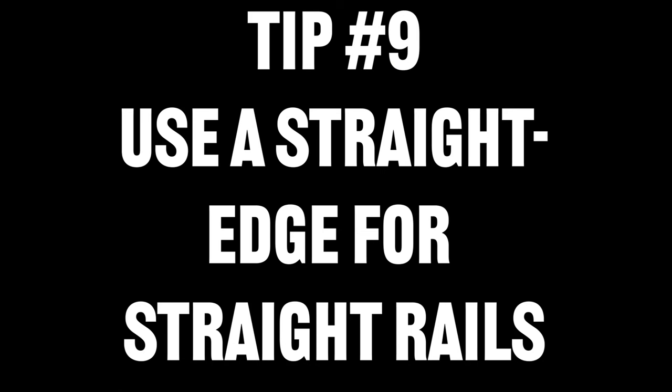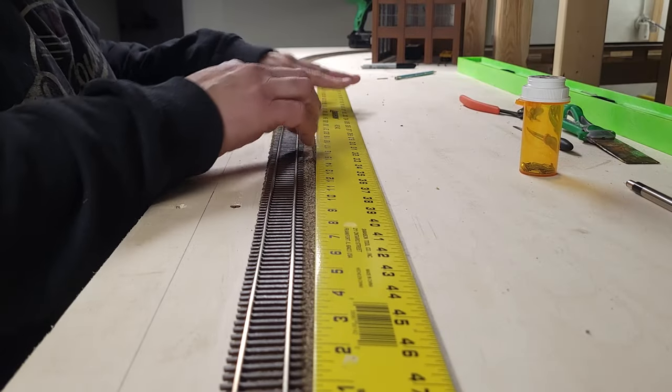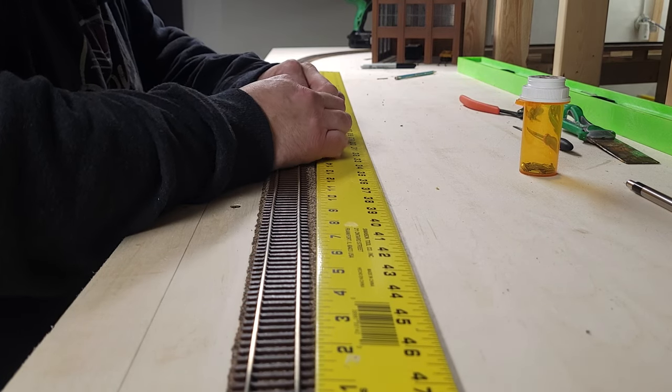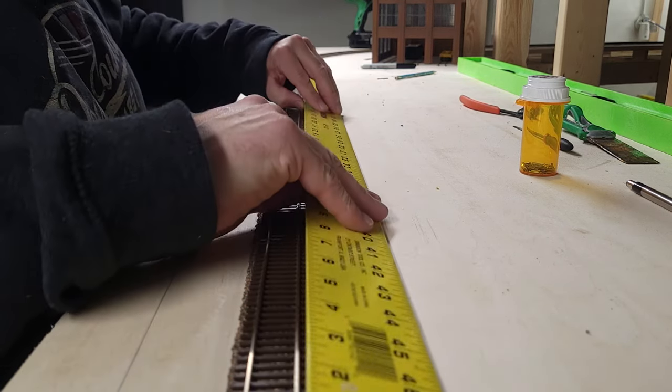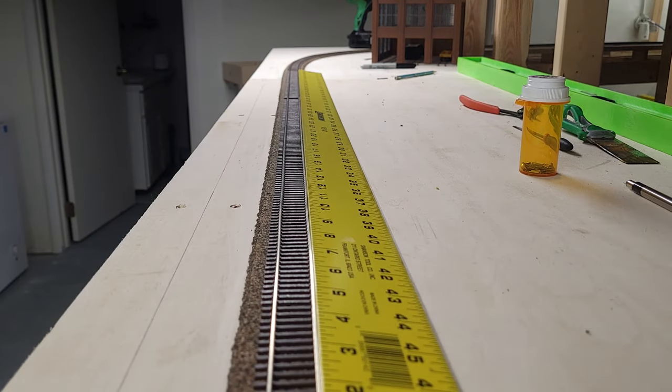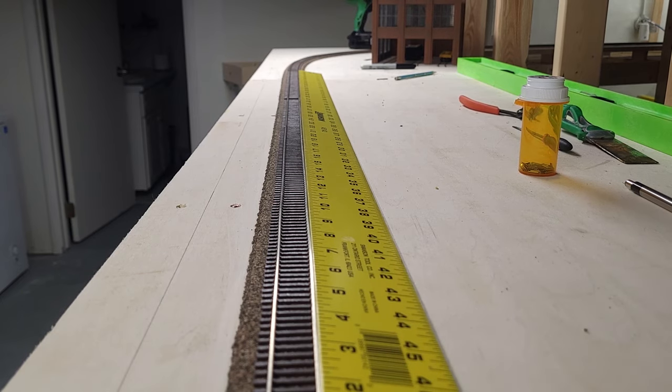Tip number nine: use a straight edge to get your straight track perfectly straight. I like to use a metal straight edge and run it up against the side of my rails to make sure that any track that needs to be perfectly straight is straight before I glue it down. As you can see, I'm just pushing that rail up against the straight edge and working out all the bends and kinks.